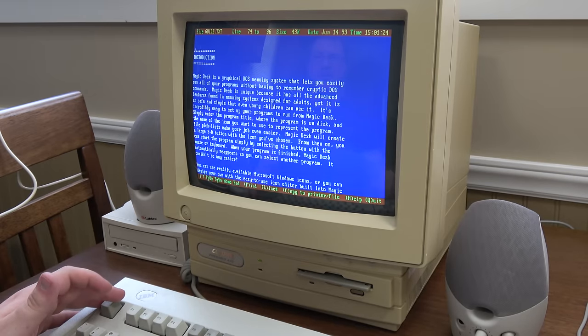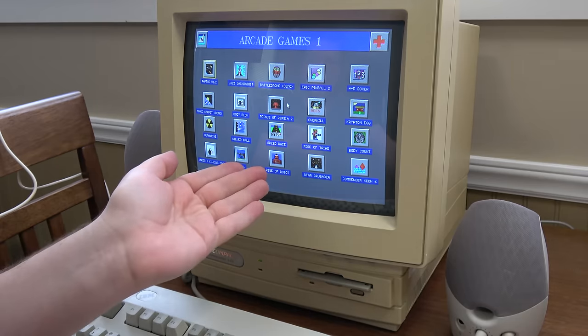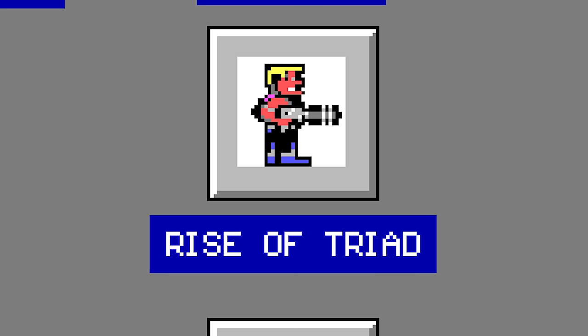It lets you easily run all your programs without having to remember cryptic DOS commands — yeah, you just need the cryptic DOS commands to actually get it started. There are icons for everything. I love how Quarantine here is actually Quarantine — it's the little-known Muslim version. Rise of the Triad has a Duke Nukem 1 icon. Overkill just says 'Bs.' This is super bizarre.